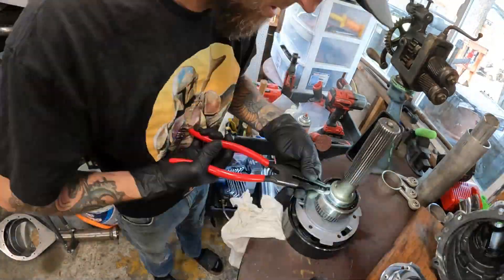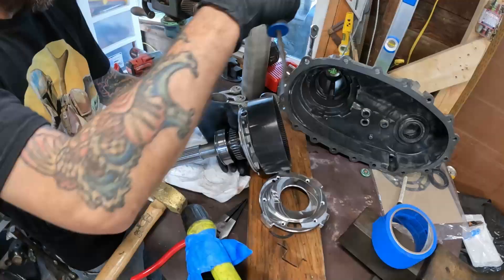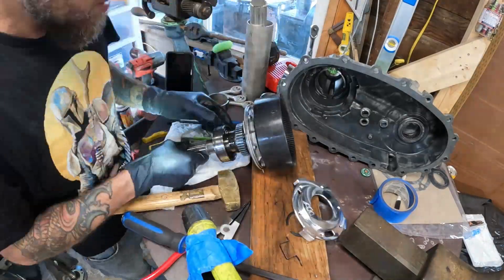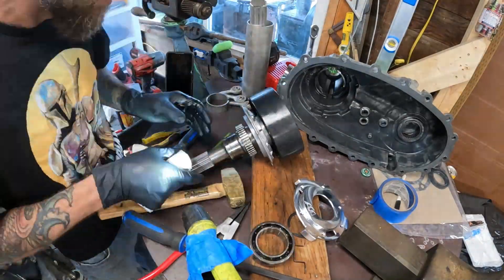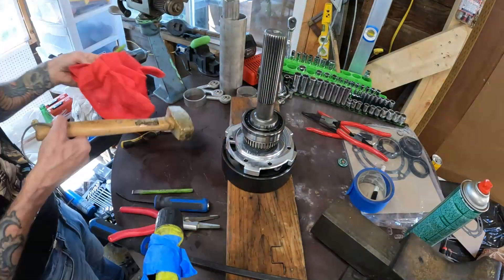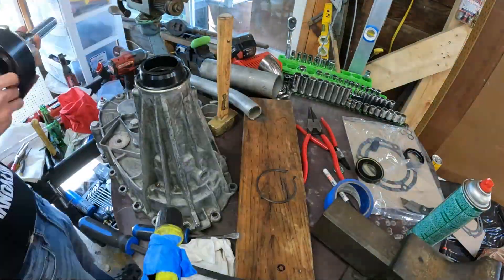The name of the game here, guys: keep everything clean, wear gloves, properly lubricate it when it goes back together and it's going to work a lot better for you. Take the time to get a C-clip puller, the right punches, a brass hammer, and you should be able to do this no problem at home.